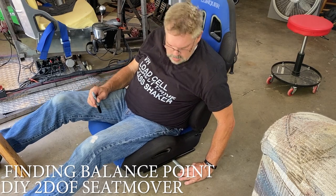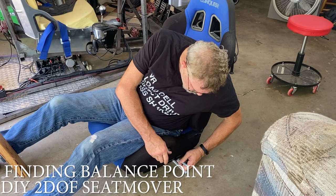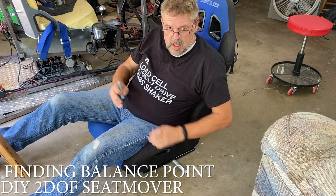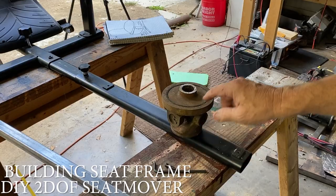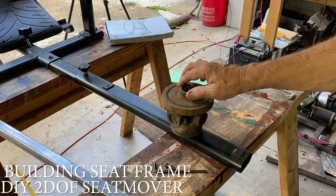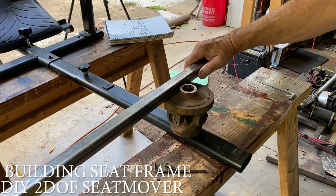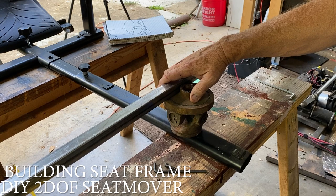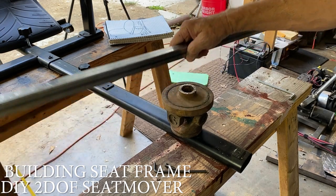Right about here — I'm gonna mark it, take a measurement, and that's where we're gonna put the U-joint, right underneath the seat. I just realized I have all these flat surfaces, so I don't need to grind any of this stuff down. I can just put the frame right here and weld it on. It should be way easier, and I'm gonna get that half-inch back.